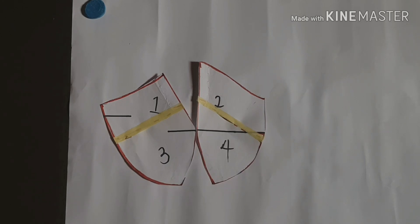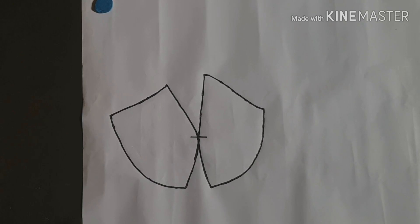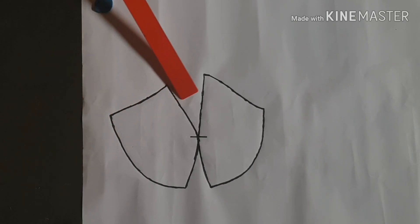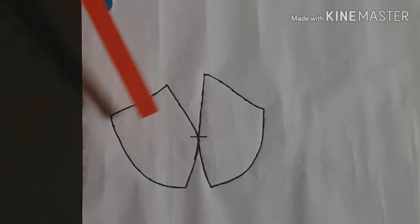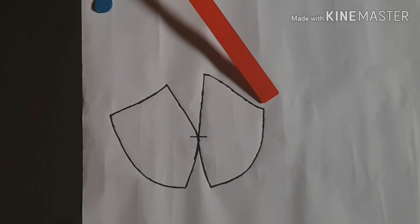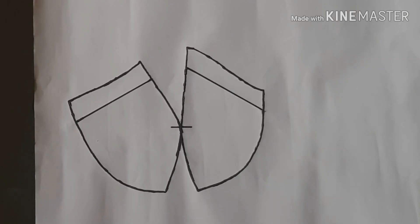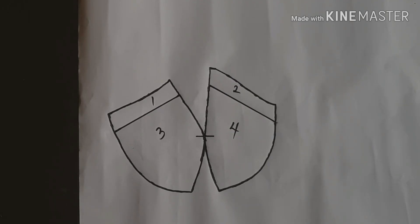After I traced it out, this is what it looks like. The next thing I'm going to do is measure down one inch from each side point and use a straight line to connect them. I'll do the same on the other side and connect those points too. After doing that, this is what it should look like. Then I numbered these areas so that when I finally cut the pieces out I won't mix them up.